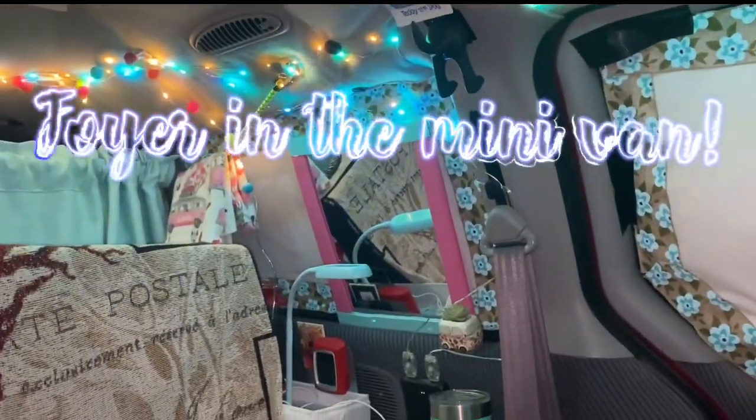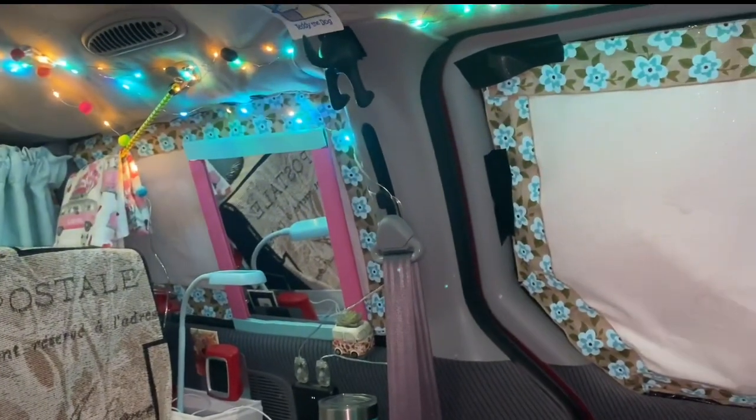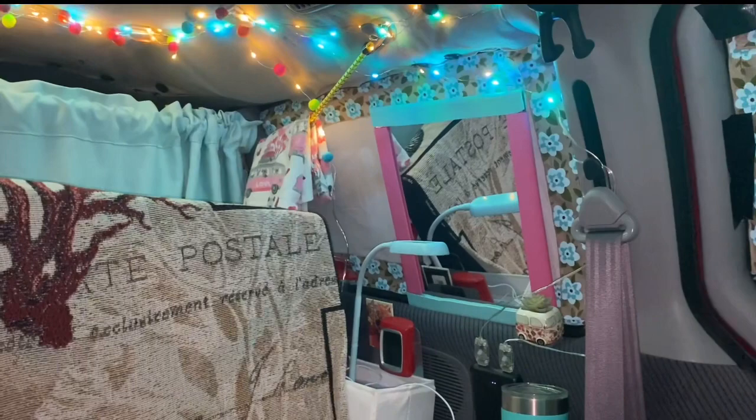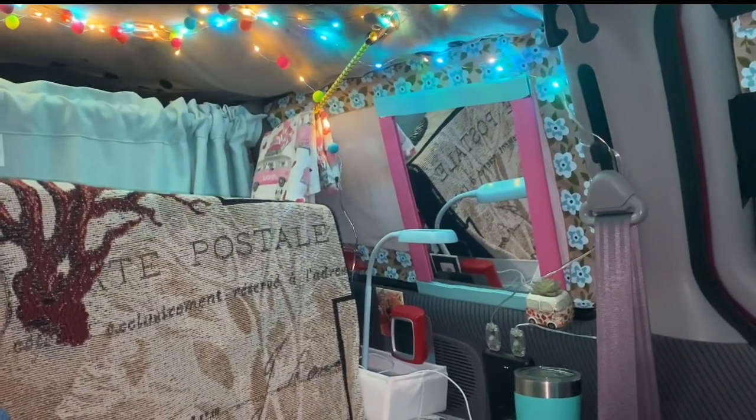Hey guys, it's Royal Ruby. I wanted to do a video real quick. It won't be long — it's just a quick video. I created a foyer inside of Ruby, and I was so excited about it that I had to share this video.